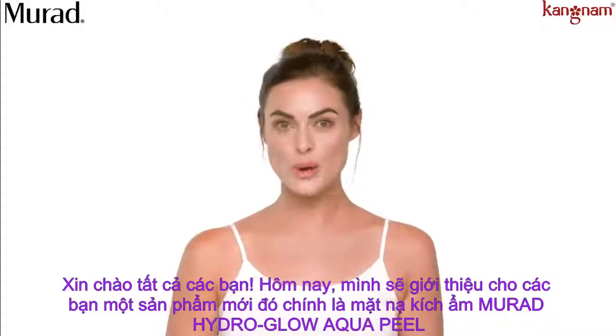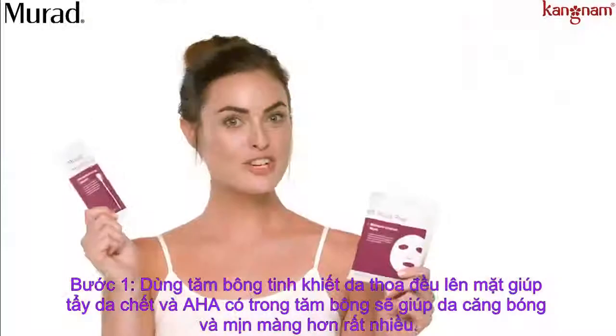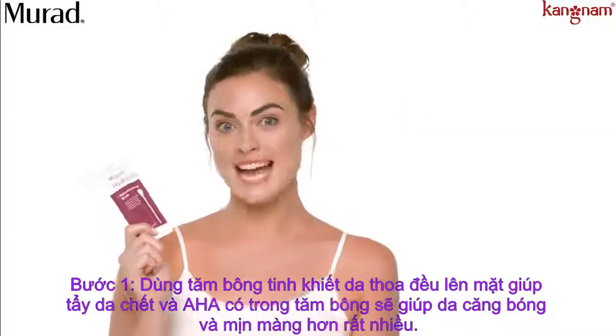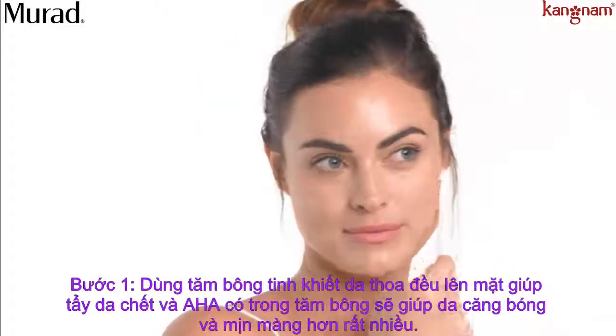There's no better way to get a youthful glow than with Mirad's new Hydra Glow Aqua Peel. First comes the retexturizing swab. It's full of alpha hydroxy acids that gently exfoliate and smooth skin. Move the swab over your face in circular motions.